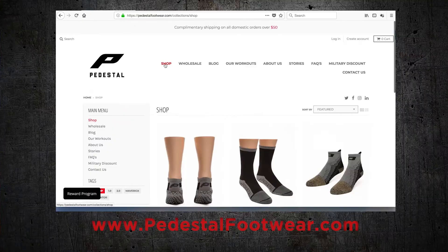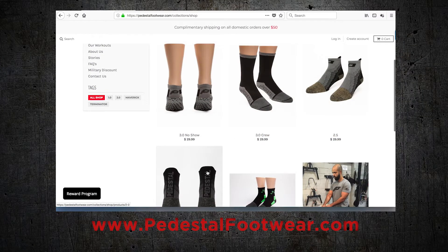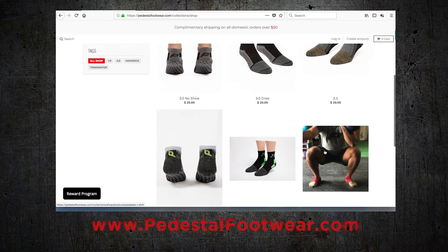And speaking of sharing, if you post a video on Instagram doing any of my Minute Mo Flows and you tag me at Mobility Maker using the hashtag minute-mo-flow, there's a really good chance that I'll share it too. These super cool training socks that I always wear on my garage gym videos and most of my mo-flows — they're from Pedestil Footwear, the sponsors of our Minute Mo Flow videos. Check them out at PedestilFootwear.com. And if you're looking for anything more from me, go to my website, MobilityMaker.com.